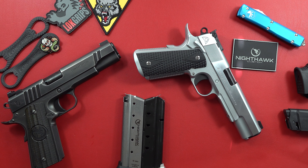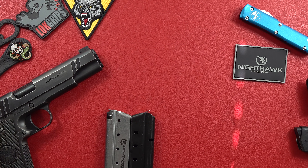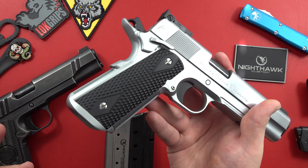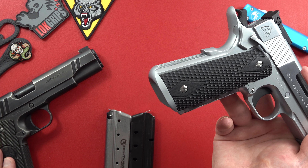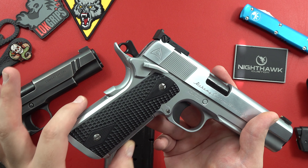My overall worst complaint on this gun, though, honestly, is this: I absolutely cannot stand the way they blended this. It just looks terrible and does not feel good — it's not smooth. Attention to detail on the Alchemy just ain't good.